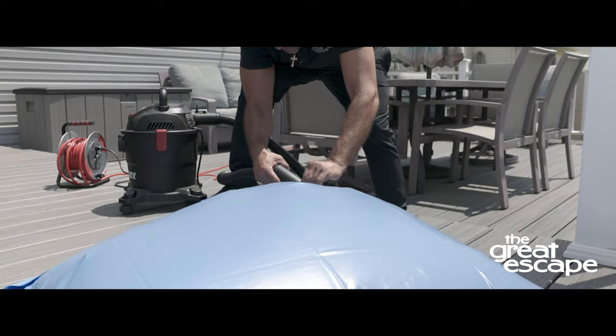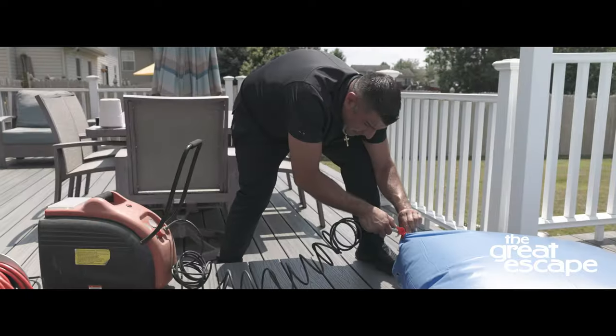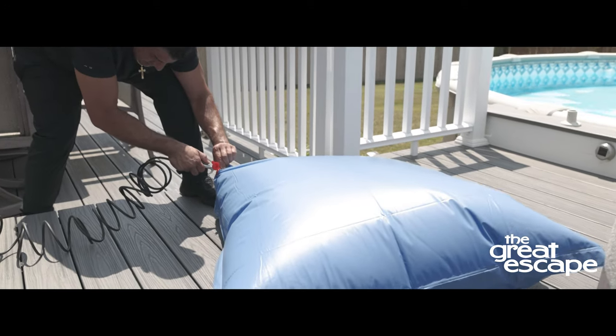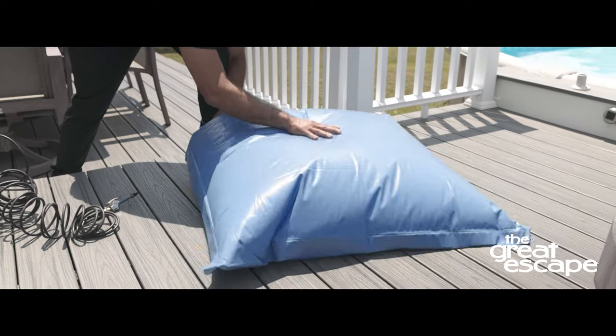First, inflate the pillow using a shop vac or an air compressor. Fill the pillow three quarters of the way to prevent the pillow from popping once ice starts to expand in your pool.